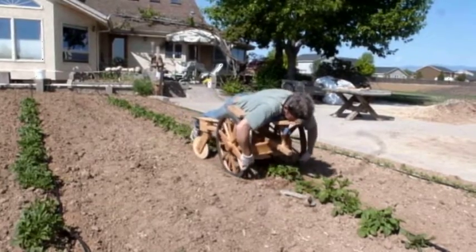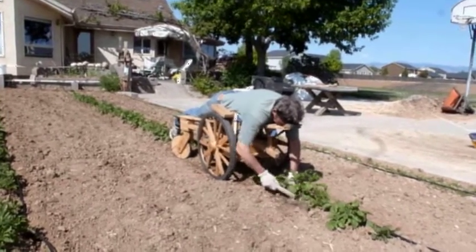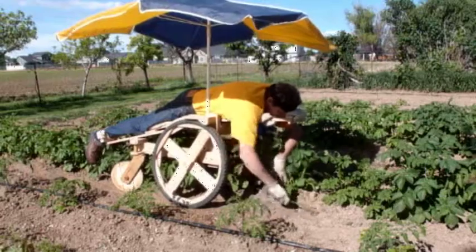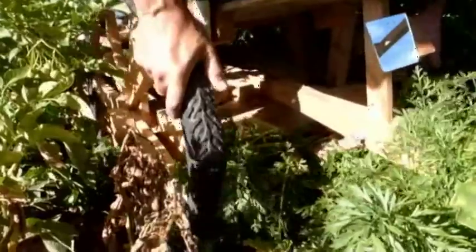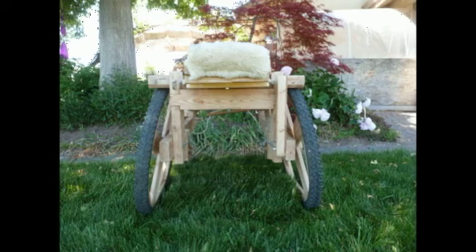The large wheels, waxed wood bearings, and good ergonomics allow you to move through soft dirt easily. The WOW allows you to work large areas with a single pass. As the plants grow, you can still access the garden with its large wheels and high center ground clearance.